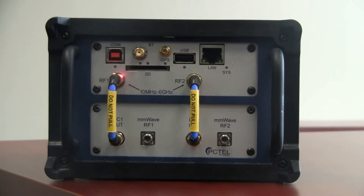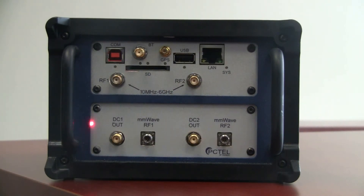There are two sets of RF connectors. The RF1 and RF2 SMA connectors are for sub-6 GHz measurements. For those types of measurements, the antennas are connected directly to the RF1 and RF2 ports — the RF connector cables are removed and the antennas are connected directly.